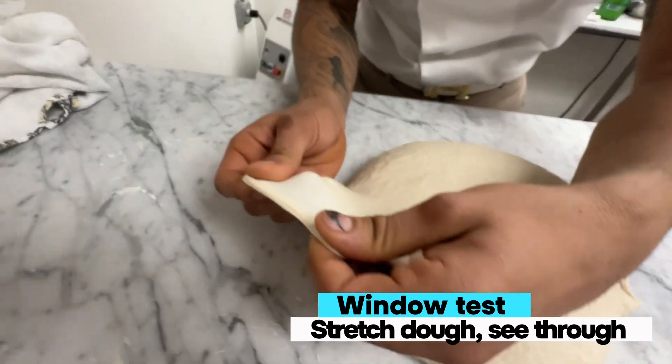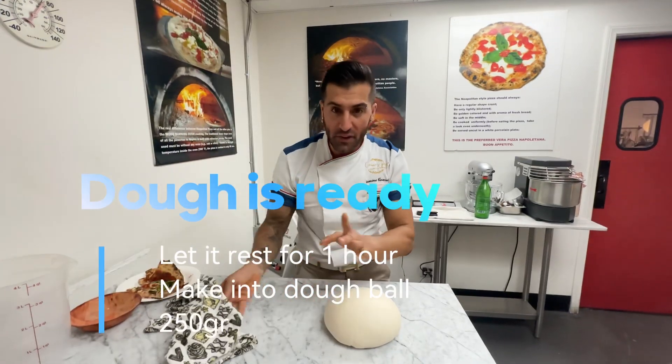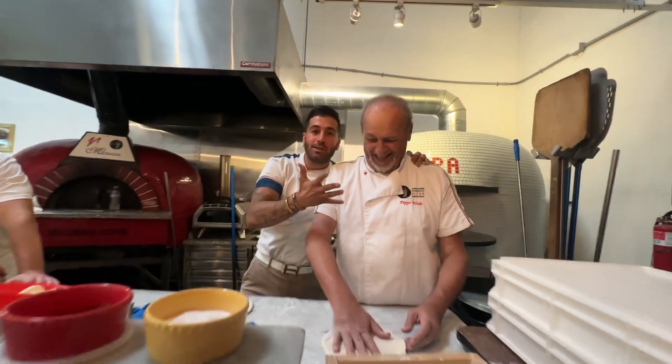Now that your dough is all done, we want to do the window test. Grab the dough, stretch it, and see if it passes under light. After 15 minutes, your dough is all ready. What does schiaffo mean in Italian? It means a nice smack — when somebody's getting smacked down, better schiaffo.